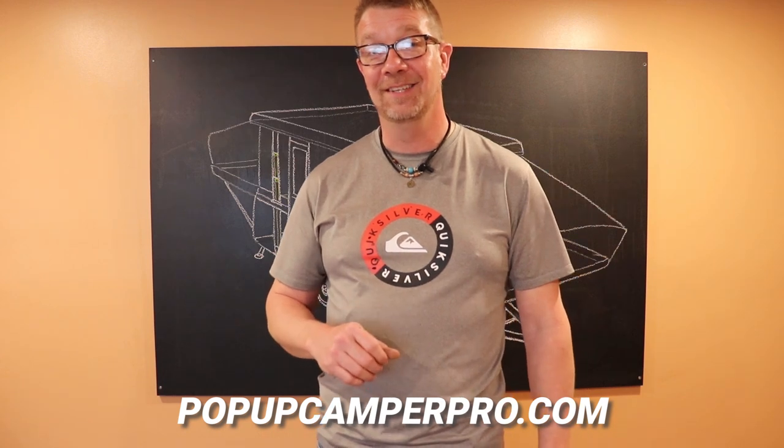Please check out popupcamperpro.com for our official chalk art merchandise. Send me your campsite pictures too — yours might end up on the chalkboard next.